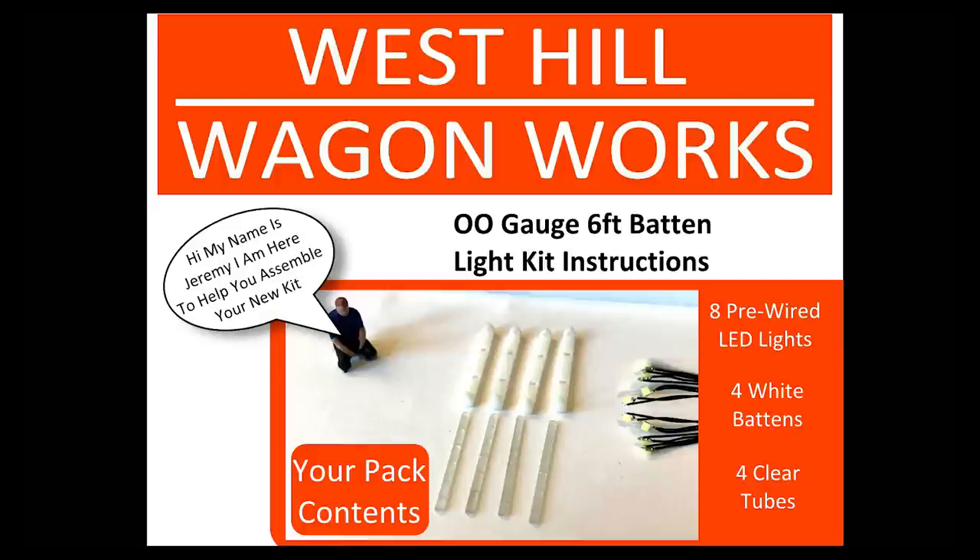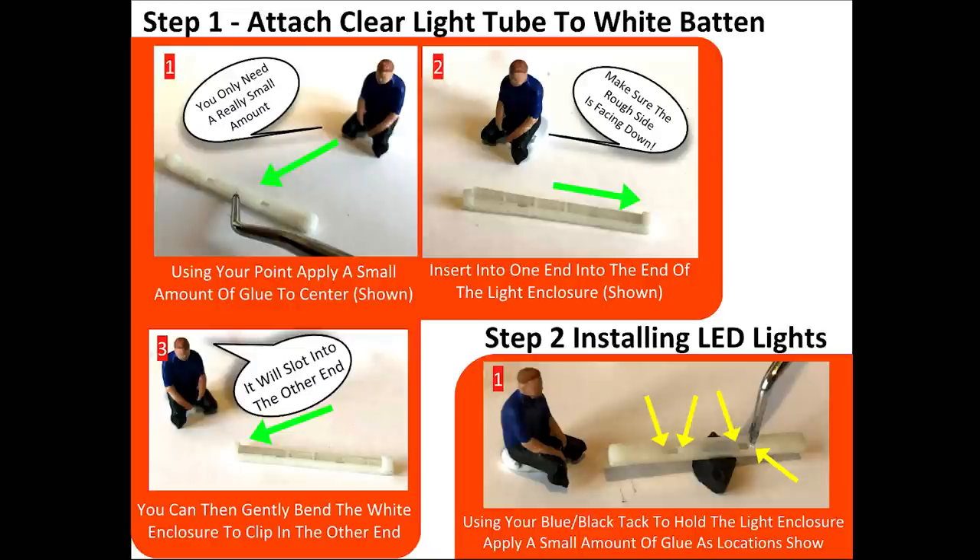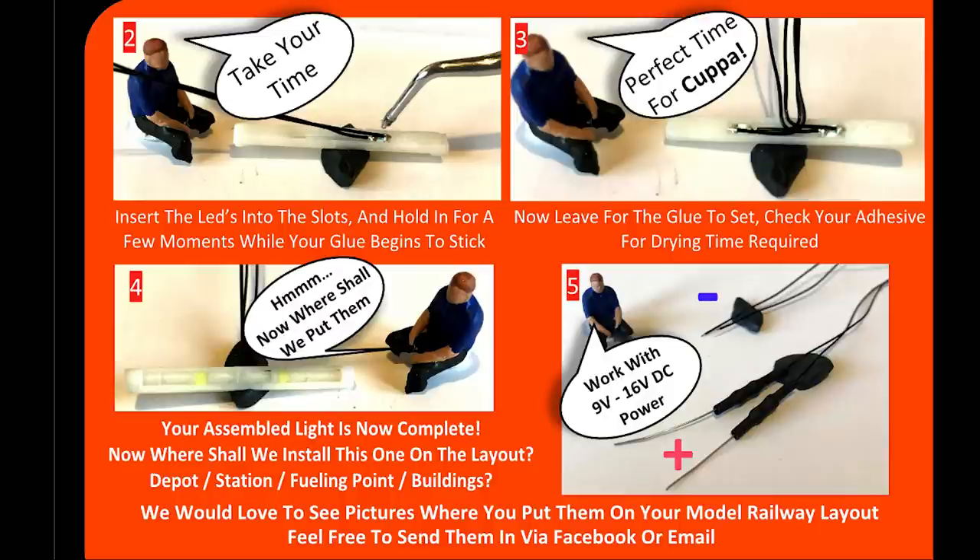And here we are on the website. My name is Jeremy, I'm here to help you assemble your new kit — rather thoughtful. Eight pre-wired LEDs — found those. Four white battens — found those. And four clear tubes. Recommended tools: blue or black tack, a sharp point or cocktail stick, and super glue gel — which is recommended. Step one: attach the clear light tube to the white batten using only a small amount of glue. Insert one end into the other, rough side facing down, then slot the other one in. Step two: installing the LEDs, using black tack to mount it so it doesn't slide around. Take your time, pop the LEDs in, pop the glue in. These work with 9 to 15 volts DC. Let's give it a go.